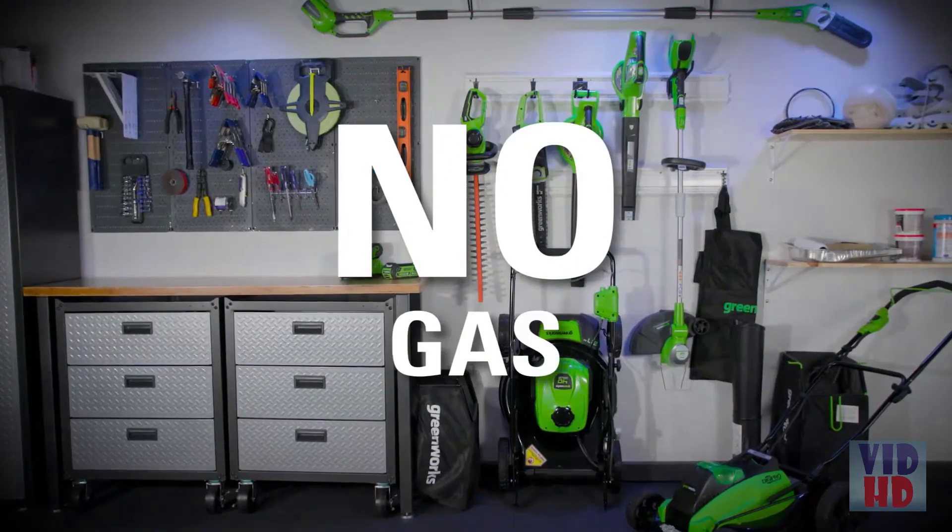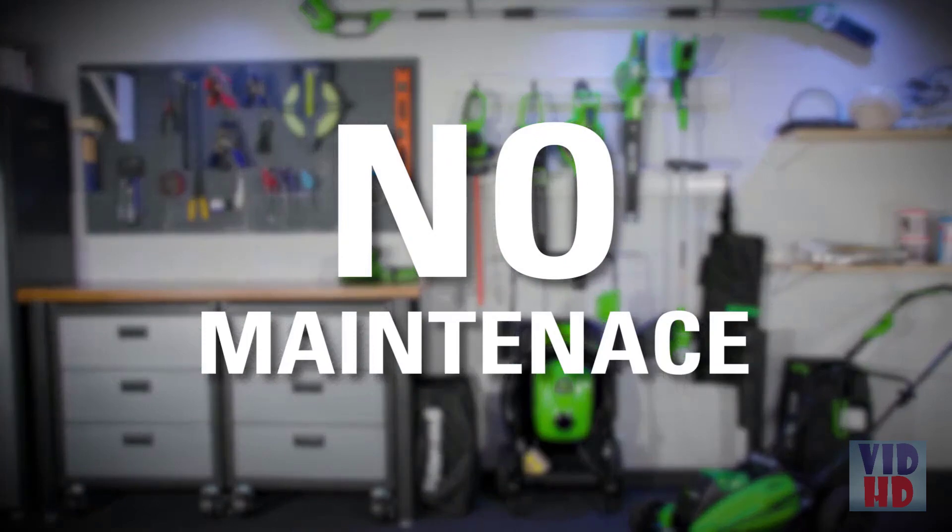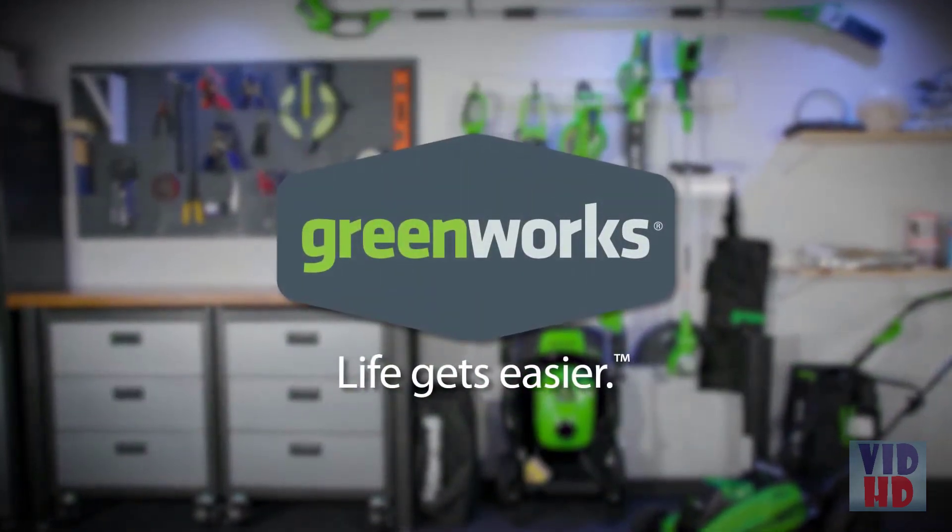No cords. No gas. No oil. No maintenance. Greenworks — Life gets easier.